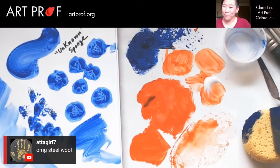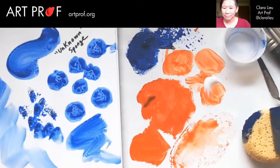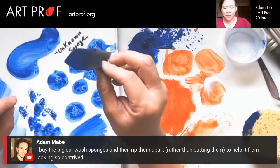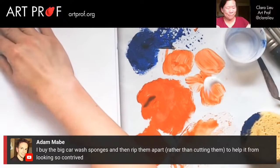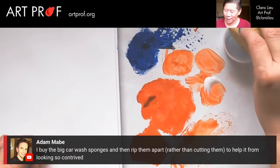Attagirl is now thinking steel wool — that would be awesome. Great point from Wilmy who says you can use everything you can think of as long as you're not hurting yourself or destroying something somebody in your house maybe wants. Adam says he buys the big car wash sponges and rips them apart rather than cutting them to keep it from looking so contrived. That's a great idea, because this sponge is very visibly a triangle, and this one is such an obvious round shape. Sometimes those sponges look a little corny — to me they just look like bad Hallmark cards.